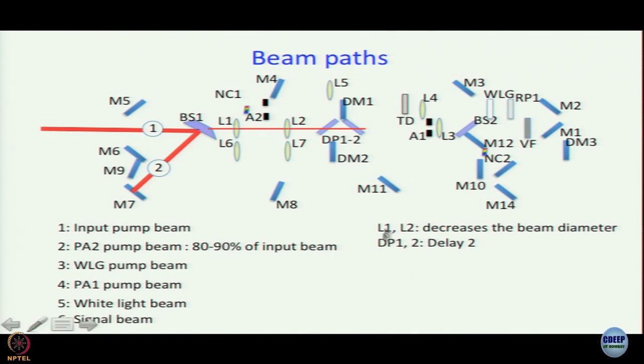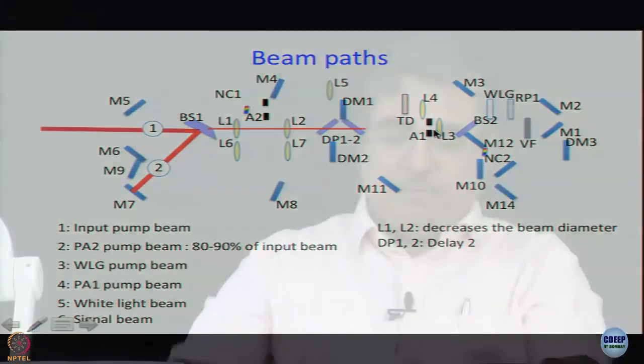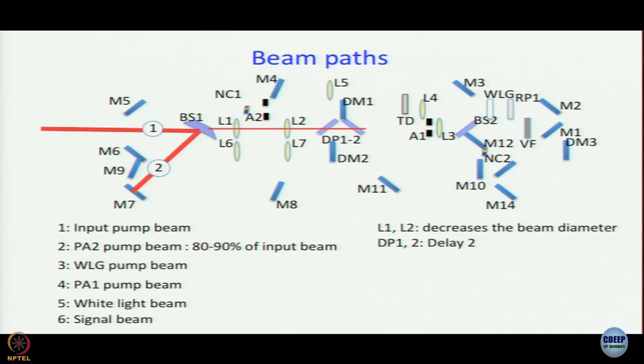After the plates, A1 is an aperture — it has a hole in the middle. Then there is L3, another lens. The collimated beam entering L3 will get focused. After L3 we have BS2, a beam splitter that transmits approximately 20 percent of the beam. Next along this path is VF — a variable filter — because you want to control the intensity of the light that goes through.